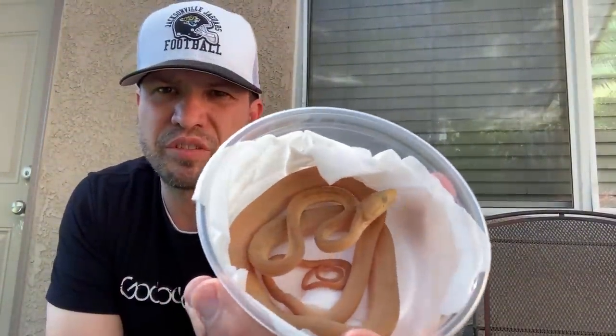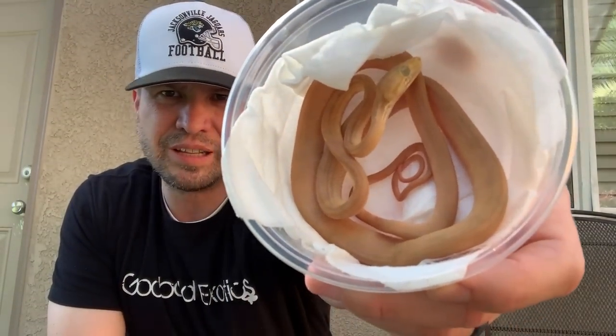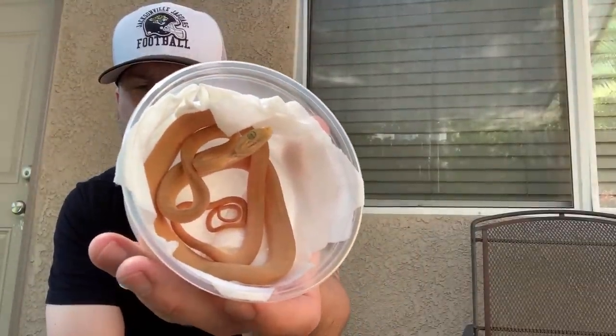The third one is very similar to the first one, except with a little bit more orange banding on it. These guys are unsexed — I'm probably not going to sex them at this age and they'll probably be sold unsexed. I've only got three, just a small assortment, but they're from the same litter and they're very, very nice babies.